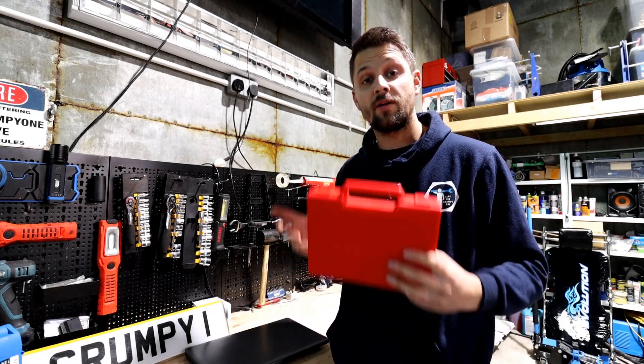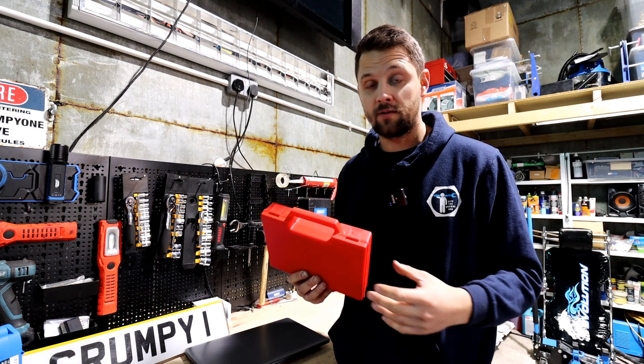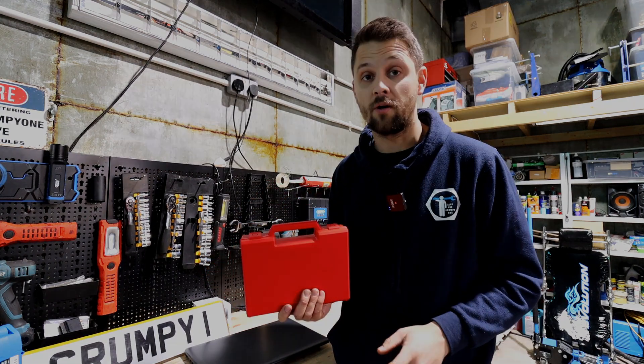Just to let you know straight away - this is the genuine tool because there are a lot of copies on eBay and elsewhere. If you have got a copy, unfortunately this video probably isn't going to help you a lot, because once you get to the installation or the first update it shuts your tool down and it's not going to work.